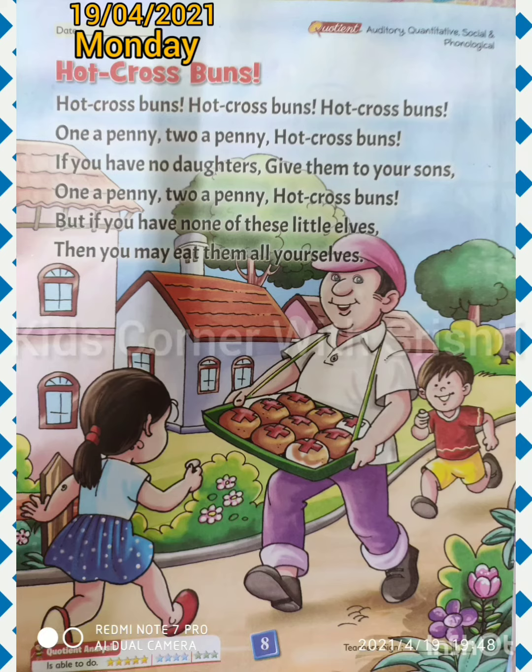Kids, in this poem they have told about a hot cross bun vendor — I'll explain in Hindi so that will be better for you. This poem is about hot cross bun sellers. You can give the buns to your son, one or two, and if you don't have any of them — meaning if you don't have a child — then you can eat them yourself.